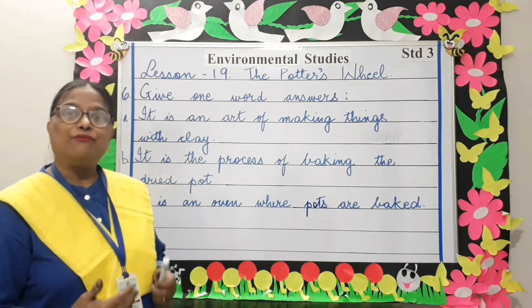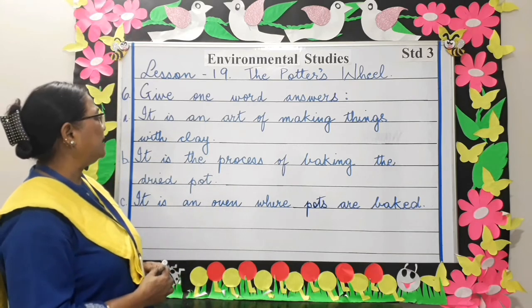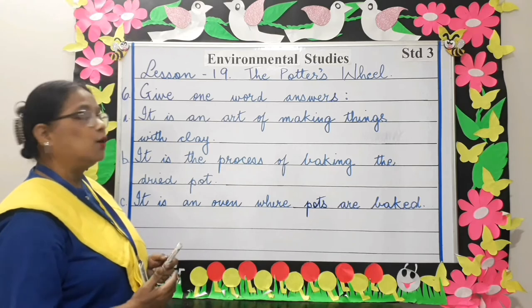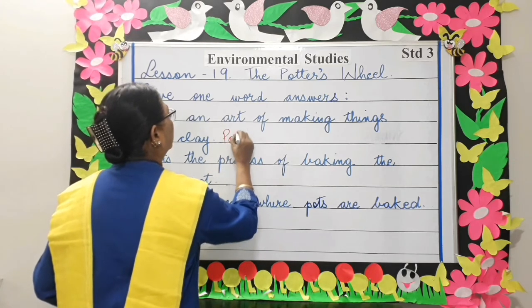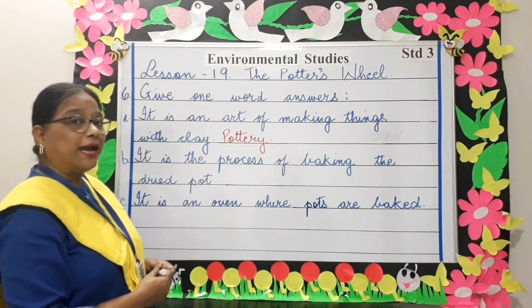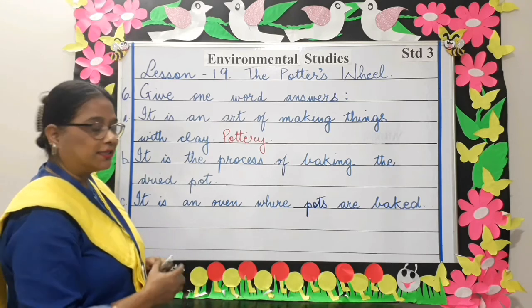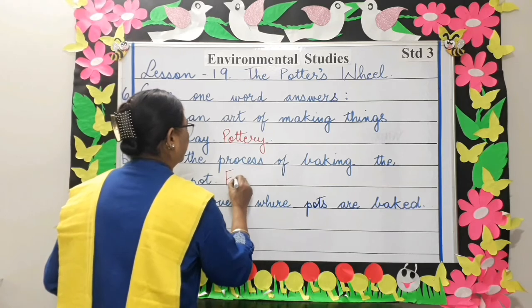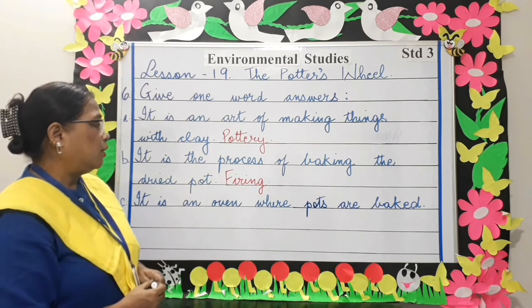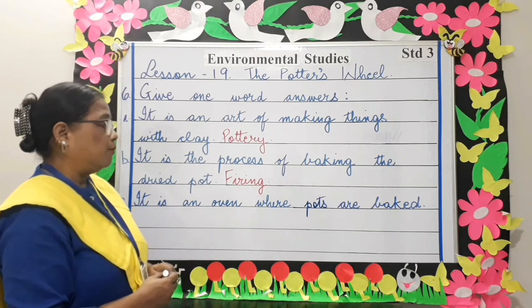Let's look at some more facts and give one word answers. It is an art of making things with clay — pottery. Pottery is an art of making things with clay. It is the process of baking the dried pots — firing. It is an oven where pots are baked — kiln. A kiln is an oven where pots are baked.